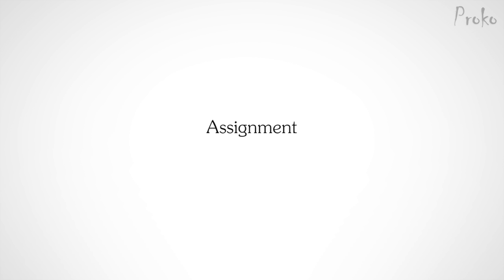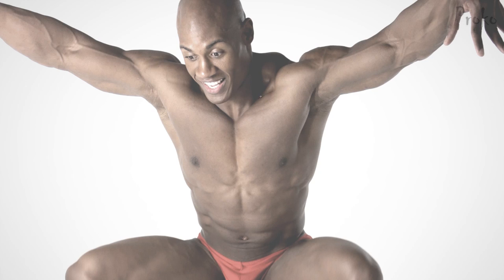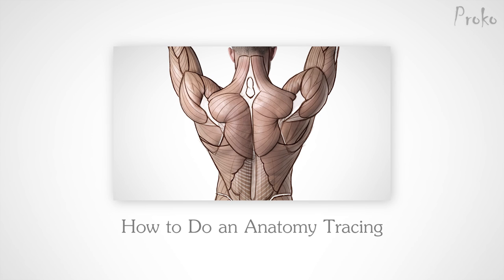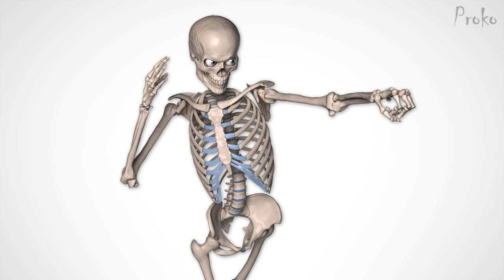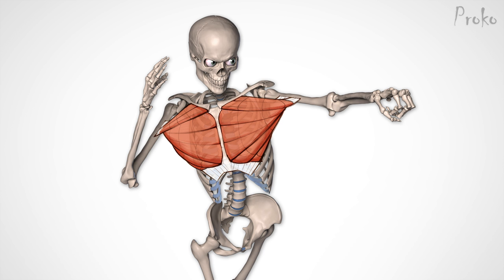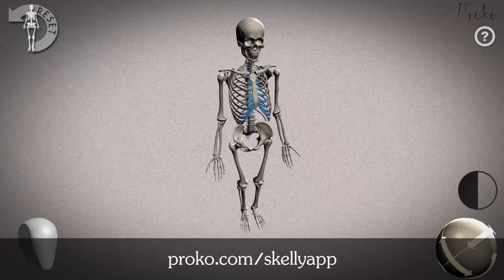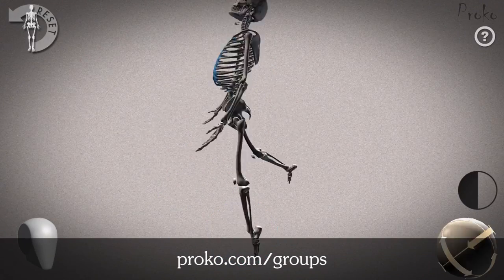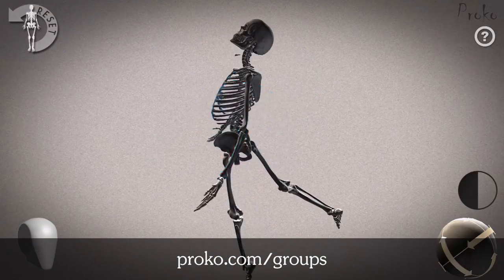Assignment. Your homework is a two-parter. For part 1, do a tracing over a model photo of the pectoralis major and all of its bundles. If you're not sure how to do a tracing, refer back to the 'How to do an anatomy tracing' lesson. For part 2, invent the pectoralis major on top of photos of Skelly. I've provided reference photos for both parts in the link below — download those and start drawing. If you have the Skelly app, you can create your own poses and draw the pecs on top. Post your work in our anatomy group at proko.com/groups.